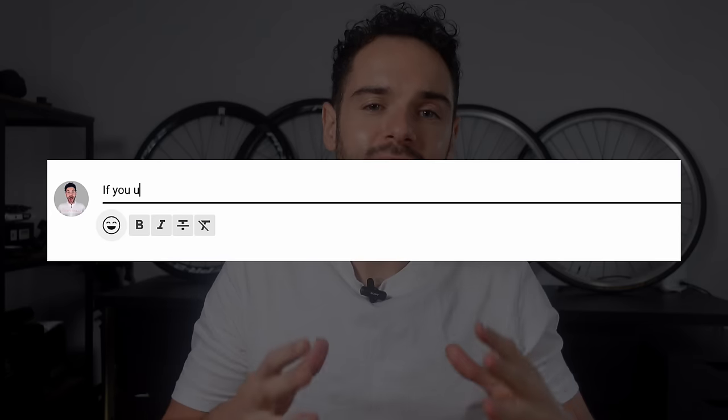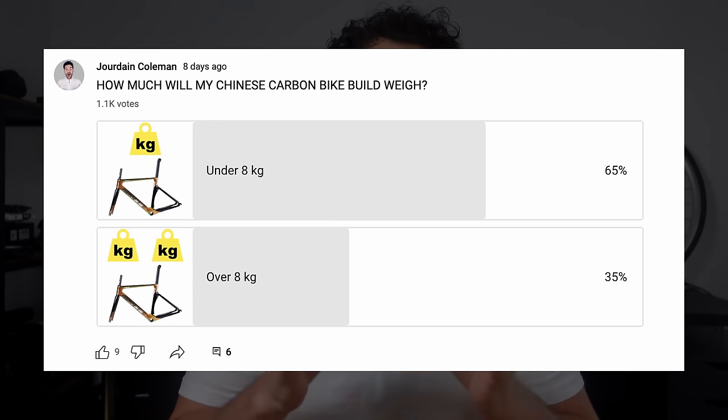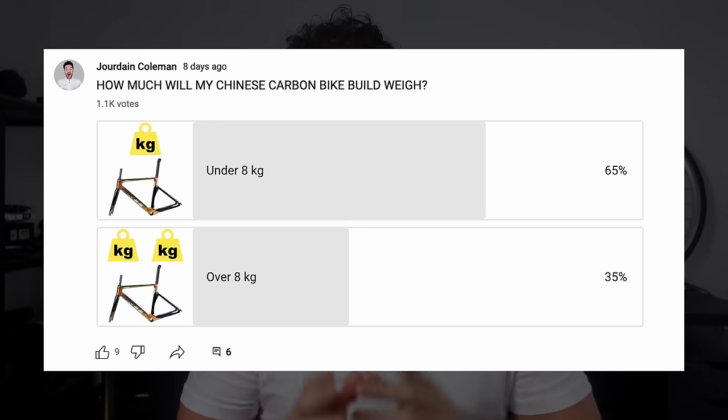I'm not a mechanic despite the unhealthy amount of tools that I have, so if you have some feedback leave a comment below and make it constructive so that others can learn. In my poll, most of you thought the bike would weigh more than eight kilograms — we will find out if you are correct later in the video.